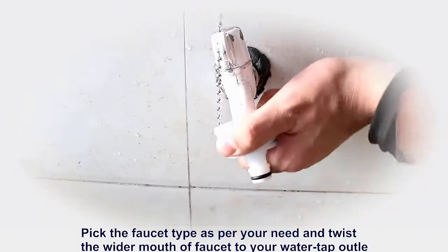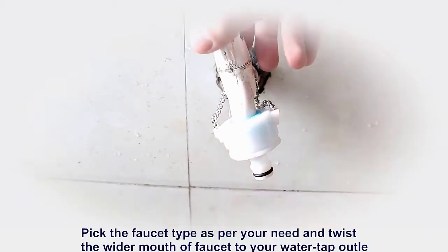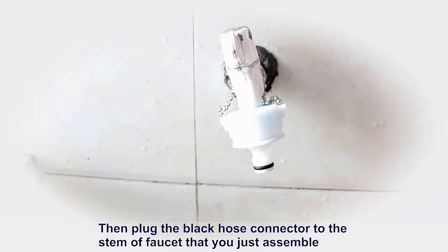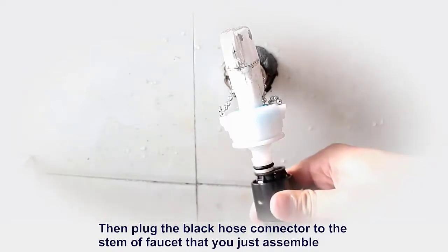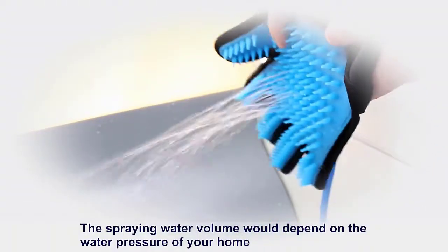Pick the faucet type you need and twist the wide mouth of the faucet to the water tap outlet. Then plug the glove connector to the stand or faucet that you just assembled. The water spray pattern will depend on the water pressure of your home.